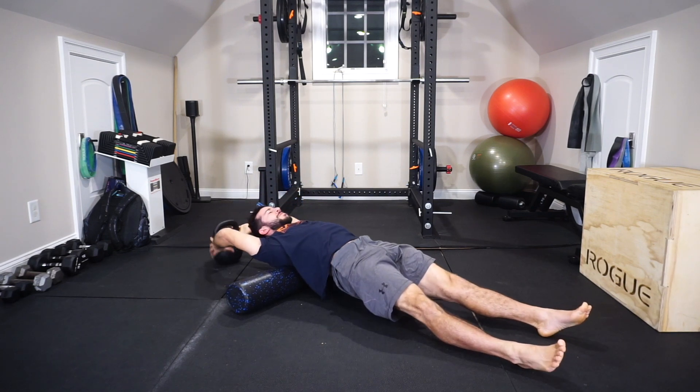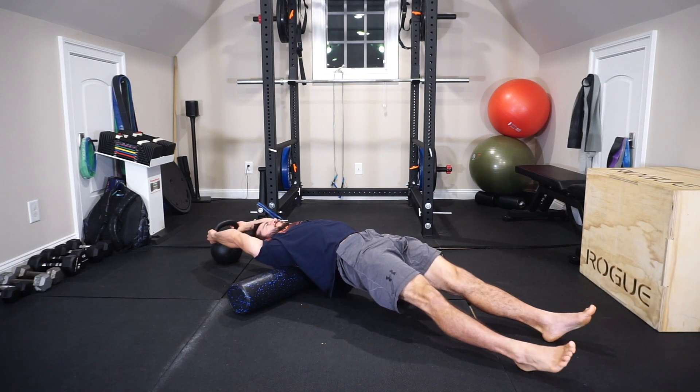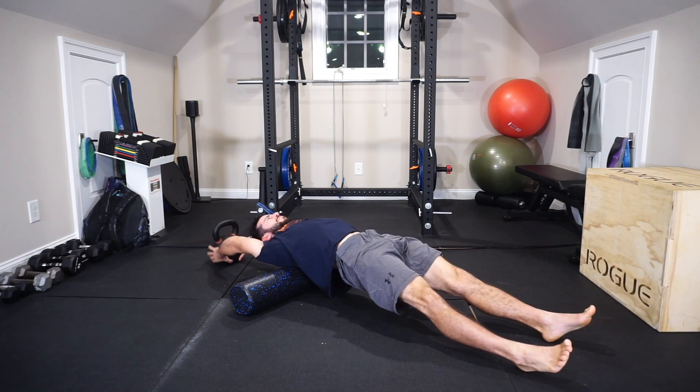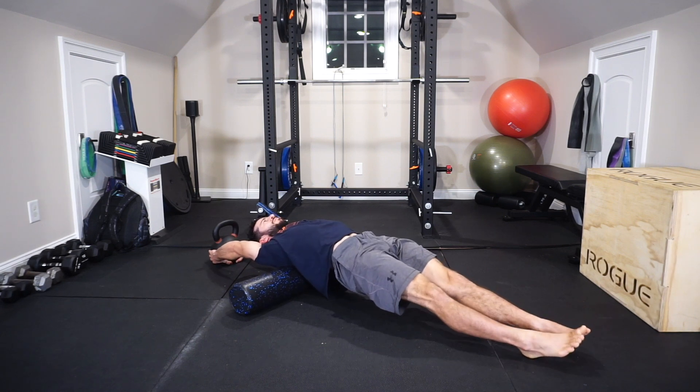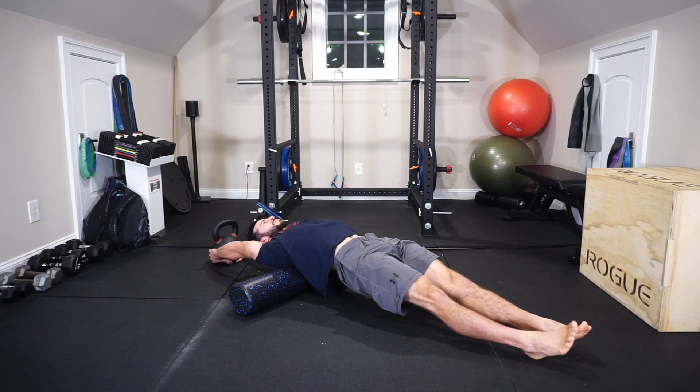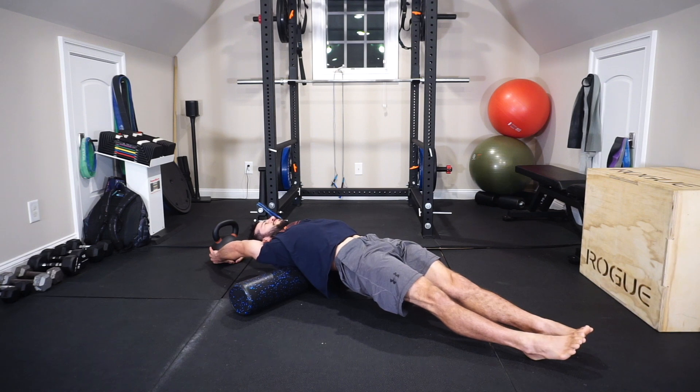Next, I'm going into a full overhead biased position, using an anchor point and the kettlebell. You can use the couch or anything heavy — a coffee table works too. I want to be able to grab low toward the floor in this overhead position. Shoulder blades are down and back, chin tucked toward your Adam's apple, butt tight, quads tight, stomach tight. Here we're just working thoracic extension in the overhead positioning — this is a good one for overhead work in the gym.